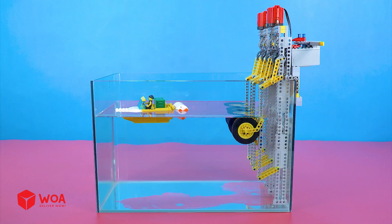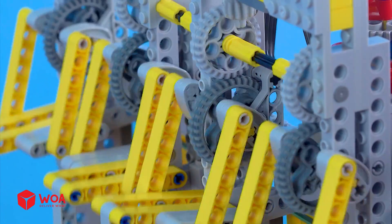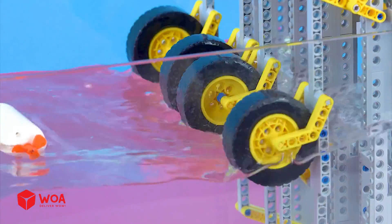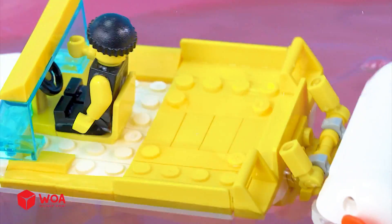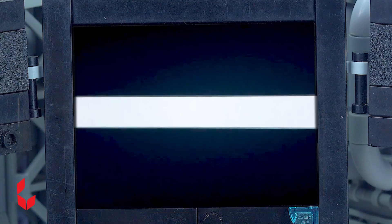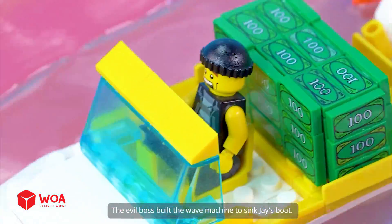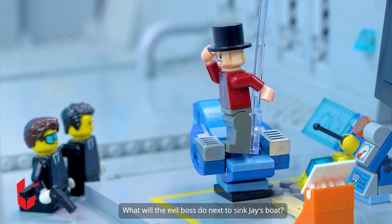Oh my god, it's so big! Three, two, one — go! The wave is huge, I'm feeling dizzy. Please stop the machine. Stop! Help me! I'm so seasick. No! My money is sinking. Damn it! Although the money is gone, you can't sink my boat. You bastards, kill him right now! Yes, sir! In the previous episode, Jay stole money from the evil boss and escaped on a boat. The evil boss built the wave machine to sink Jay's boat. The wave machine caused Jay to lose money into the ocean, but Jay was still lucky to survive. What will the evil boss do next to sink Jay's boat?